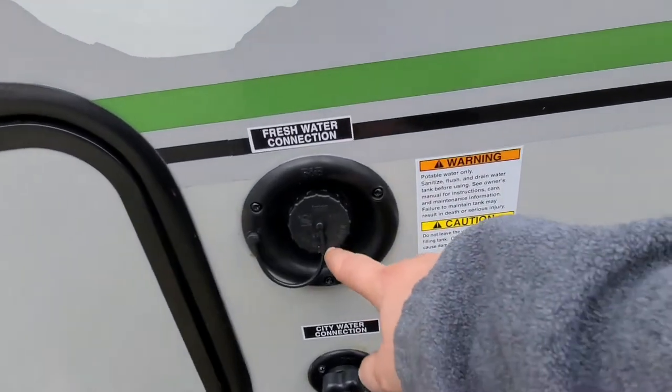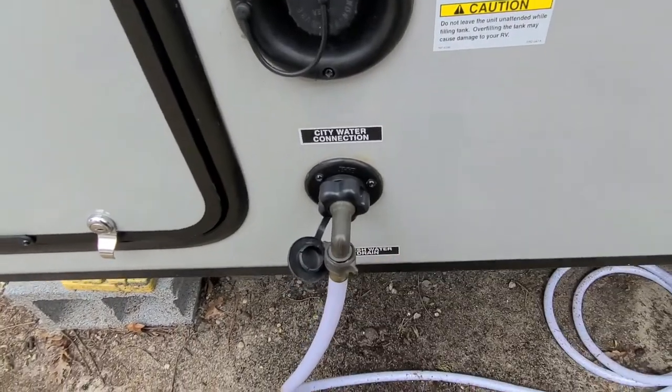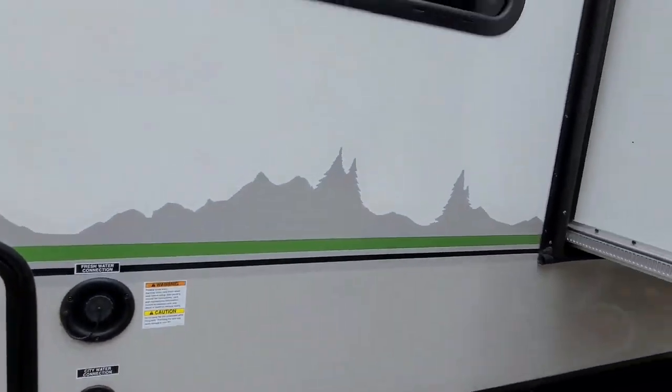Here at the front is your fresh water connection and your fresh water tank, city water connection. It does have a slide.